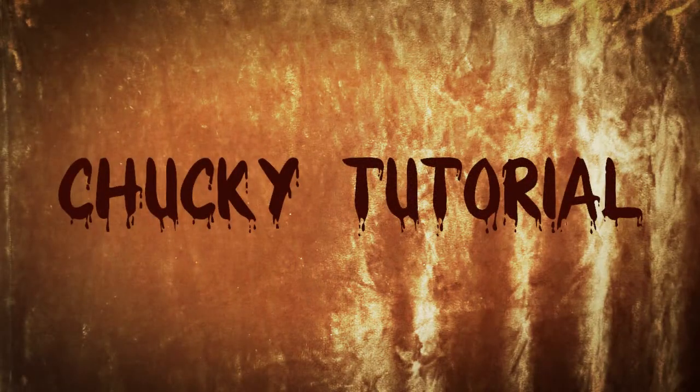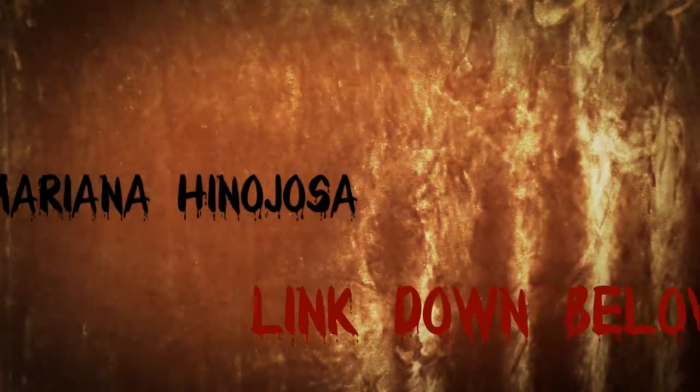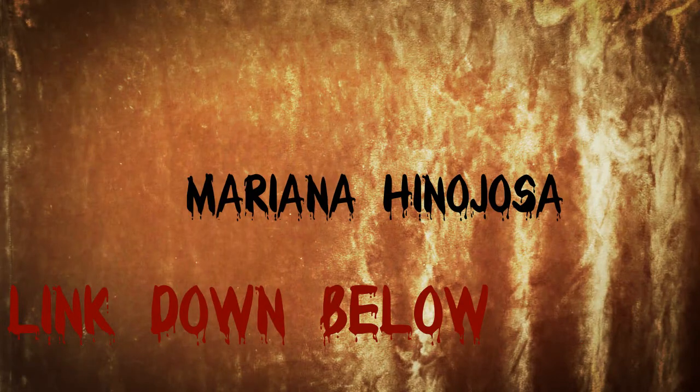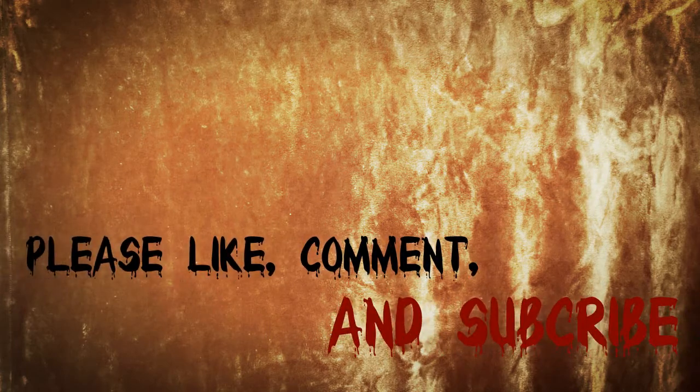Hey guys, welcome back to my channel. I'm so excited to be back and to be doing my very first Halloween look. I'm doing a collaboration of Chucky with my friend Mariana — I'll leave her version of Tiffany down in the description box below. You guys should definitely go check it out. We had so much fun filming these looks. I hope you guys enjoy it.